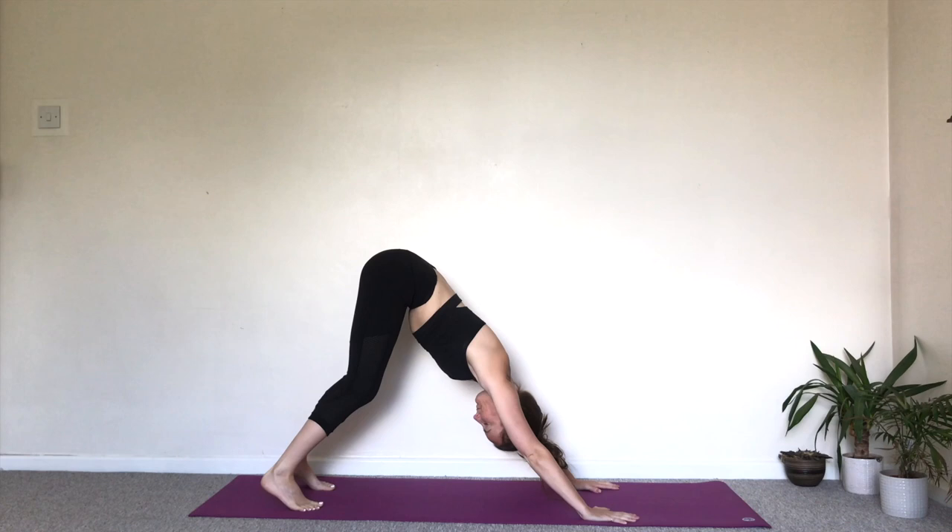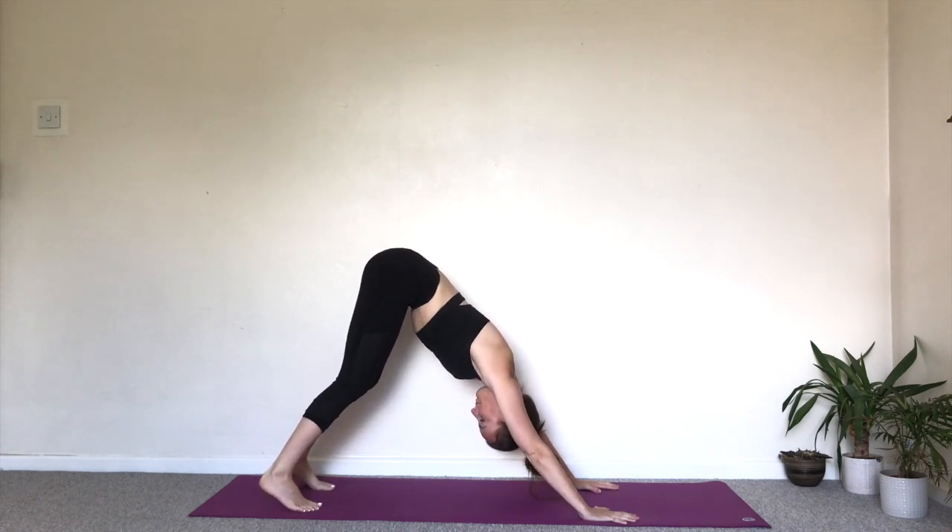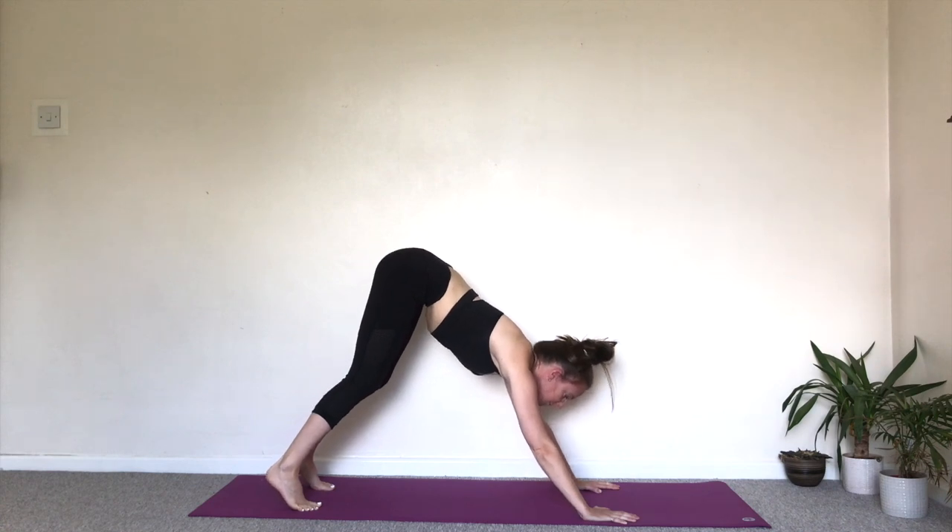Adho Mukha Svanasana. Five steady breaths. One. Breathing in and out through the nose. Two. Focus the mind on the breath. Three. It's more important to have a long spine and bent knees than to get the heels onto the floor. Four. And five.